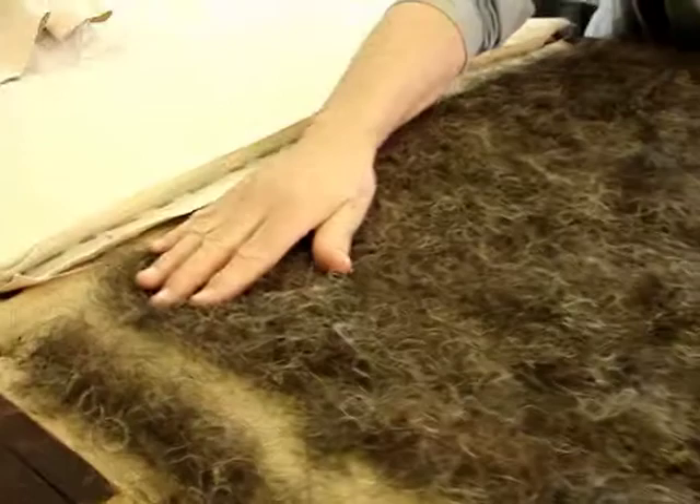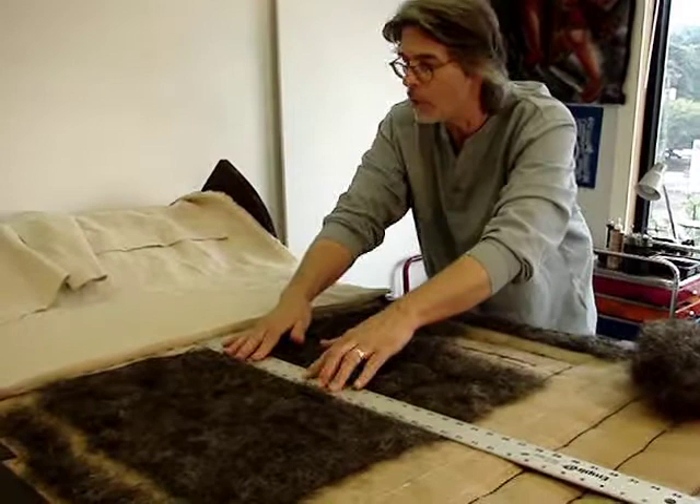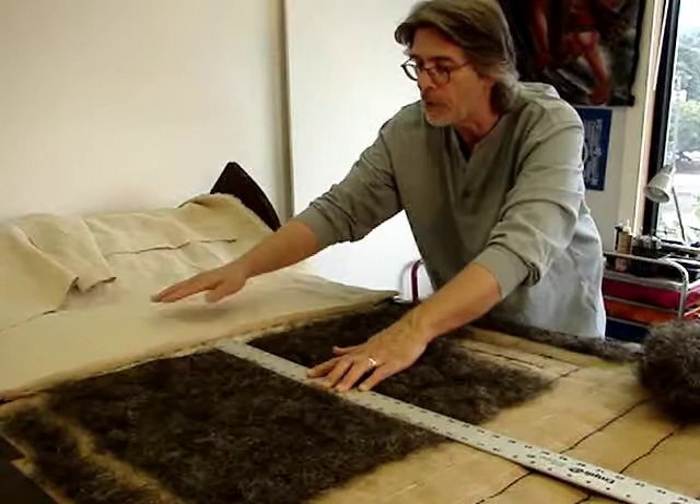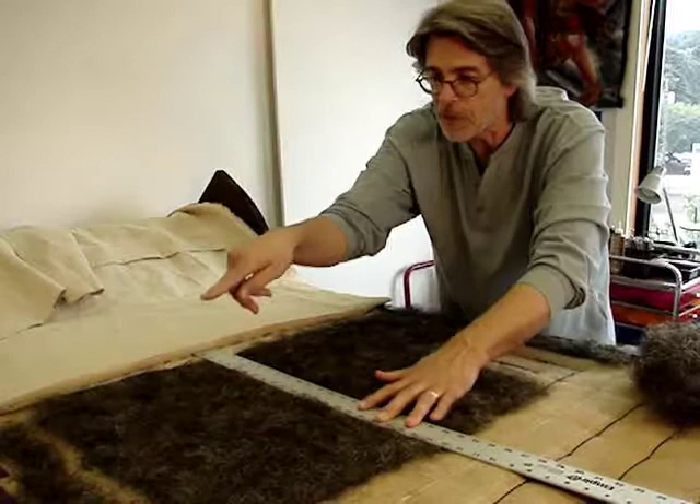If you back up just a little bit I can show how it's leveled off. As the linen is stretched over — and the linen is comprising the internal ticking before the show cover is placed on — as it pulls down to the frame, this hair will flatten out so that the elevation is almost the same as the frame level.